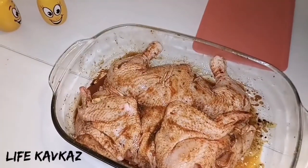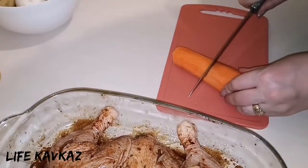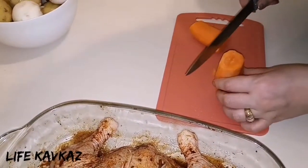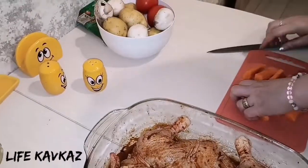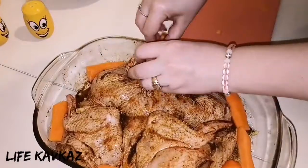Now after this we shall add some vegetables: carrots, mushrooms, potatoes and tomatoes. I think that's all, enough.